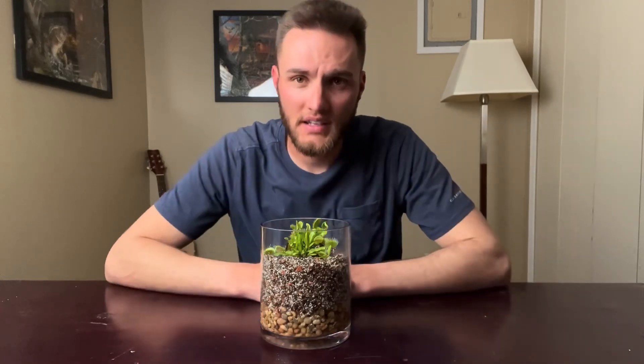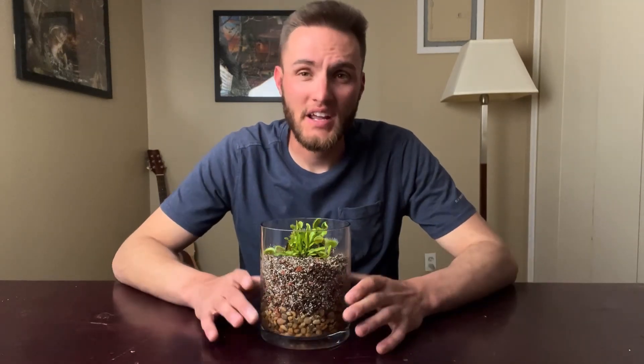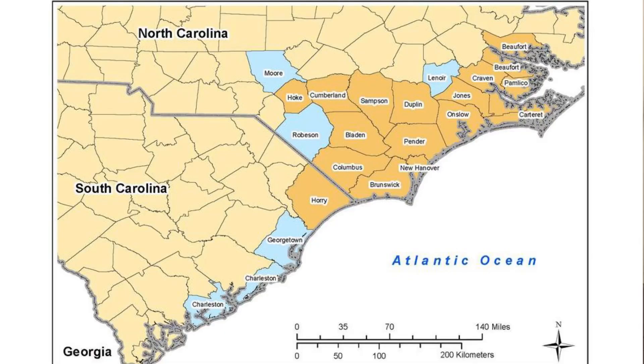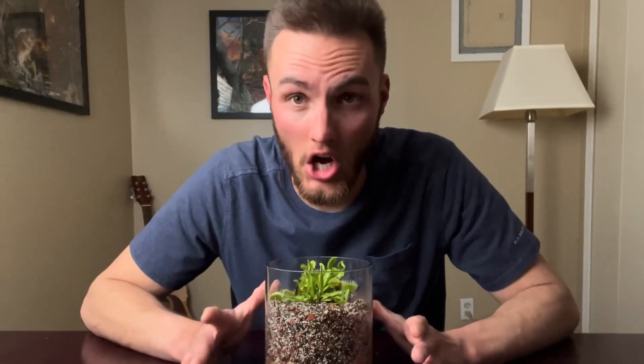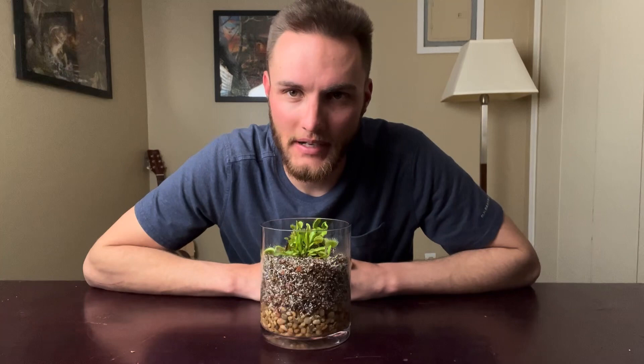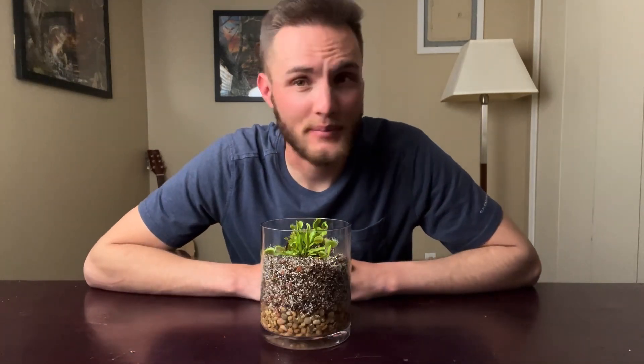To start with, just a couple of basic things to know about Venus flytraps. They are native to North and South Carolina — a small, boggy coastal area where they grow. These plants are carnivorous. Just kidding about getting rid of the neighborhood dog, sadly they don't get that big. But these guys can actually live up to 20 years.